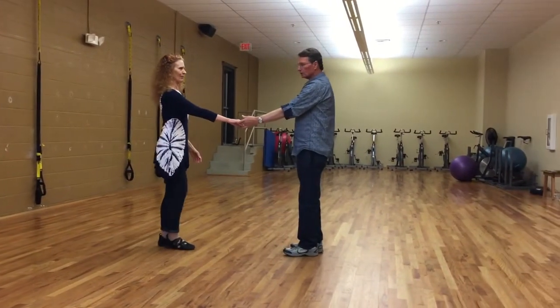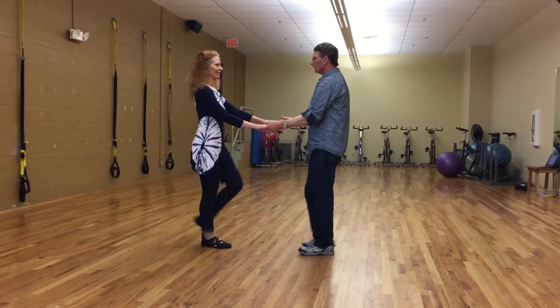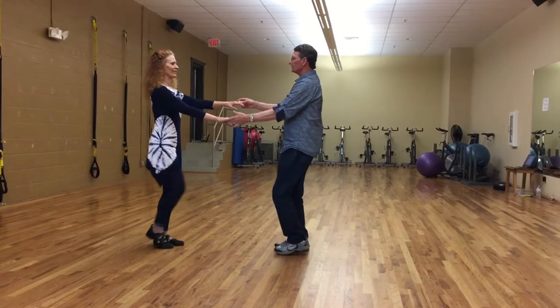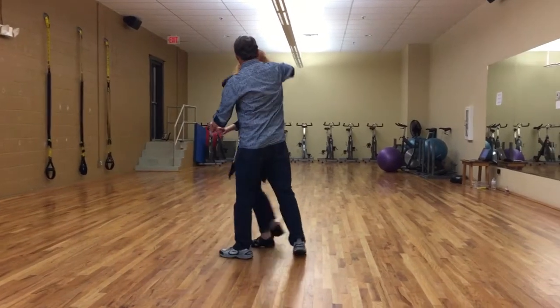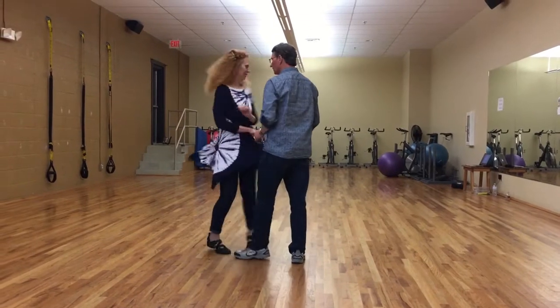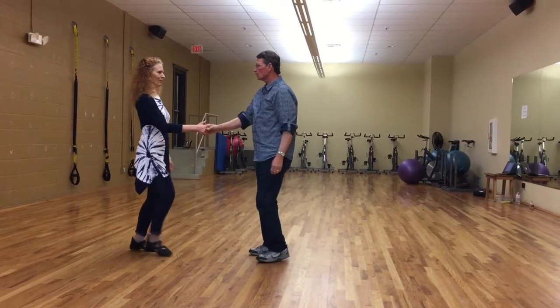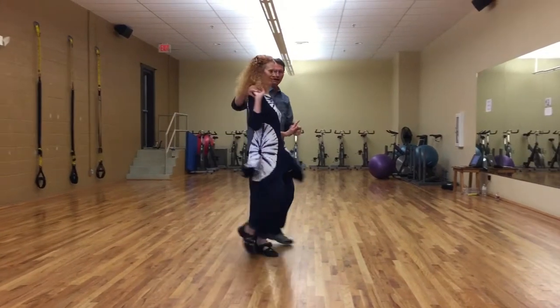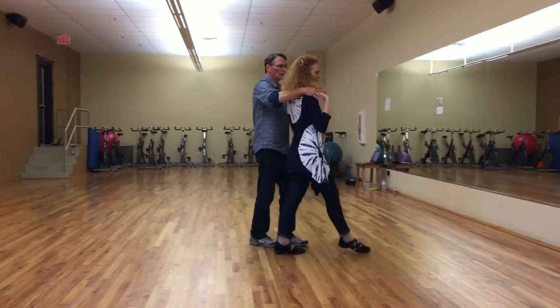Starting with the sugar push, we have one, two, three and four, five and six, seven, eight, one, two, three, four, spin around, five and six right to the right, one, two, three and four, walk five, walk six.